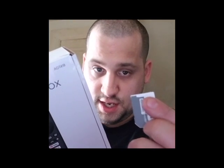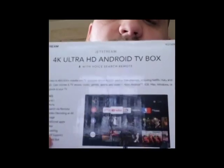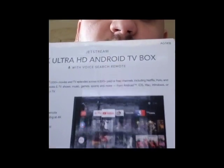Specs include two USB ports, voice search via the remote, 60 frames per second video decoding at 4K, and 8 gigabytes of storage. It has a micro SD card slot and I grabbed a 32 gig card just in case. It also has Bluetooth so you can pair a little Bluetooth keyboard. You can play games on it too, but I'm really just going to use it for TV. Here's the box — you can kind of see the interface on it.